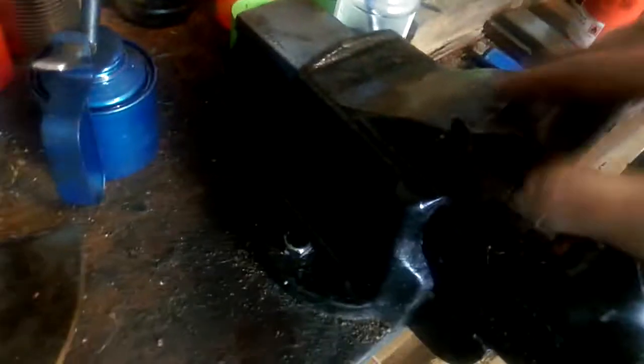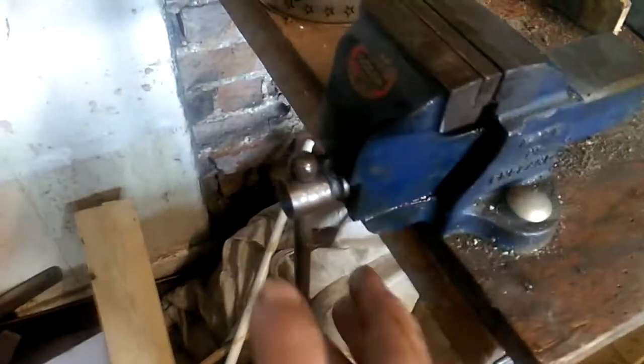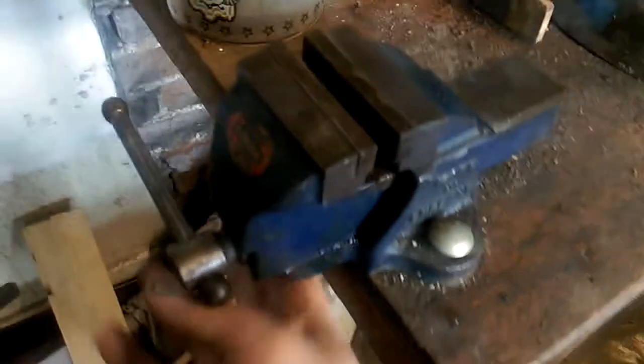Here on the end of the bench I've got a very small vice. This is another one made in England - this is a company called Woden. I think this one dates from about the 50s. Woden may have got bought out by Record, but I'm not entirely sure. These were often referred to as 'boys vices' or 'hobby vices.'